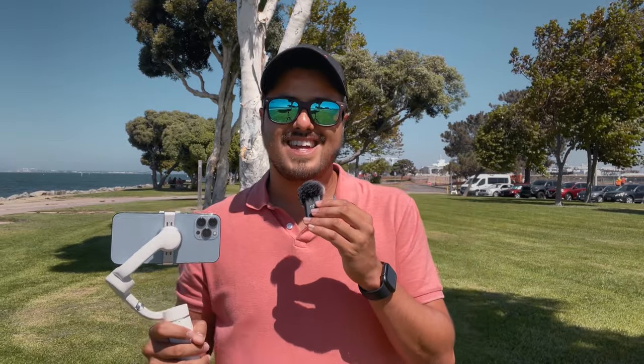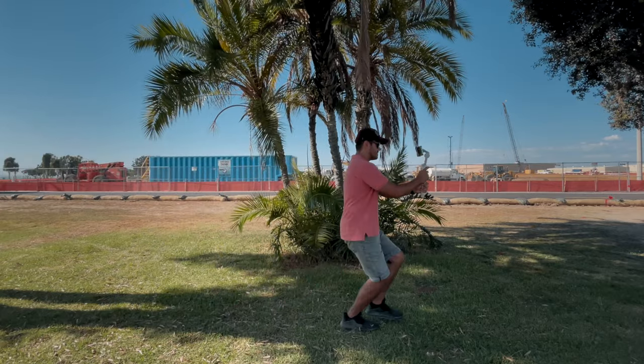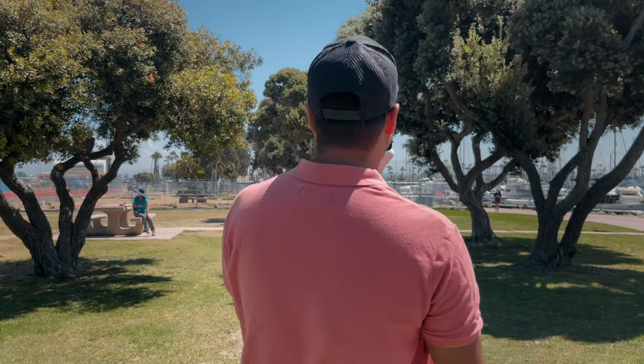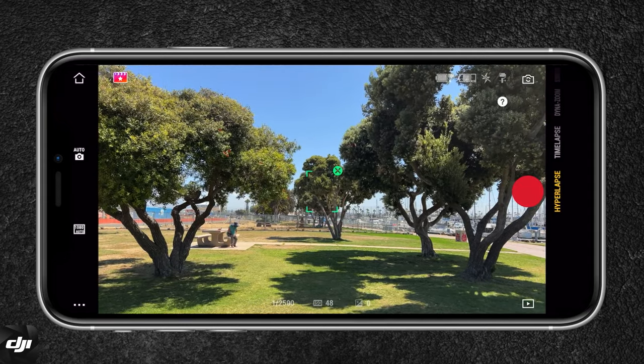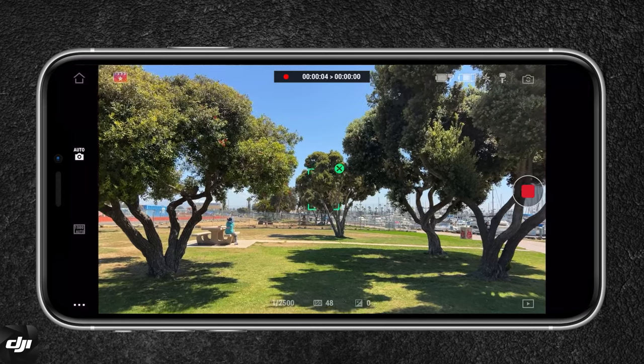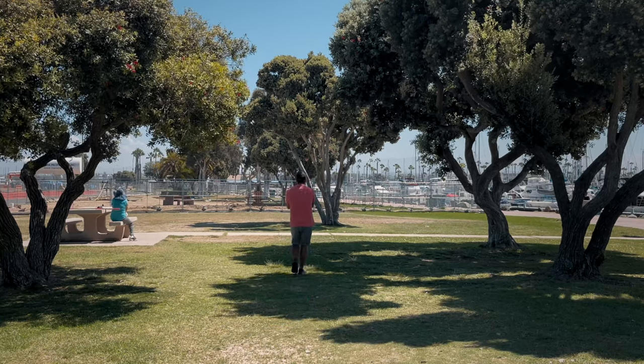Now that our iPhone and gimbal are set up, let's shoot the hyperlapse. Hold the gimbal with both hands for more stability and walk steadily towards your focal point — in this case, a tree over there. The goal is to create a smooth hyperlapse towards that focal point. We'll use the smart tracking feature in the DJI Mimo app by drawing a box around the tree. With smart tracking enabled, it keeps the focal point centered. Then hit the record button and walk at a constant, steady speed towards your focal point. Moving between the trees also creates more dynamic in the shot.